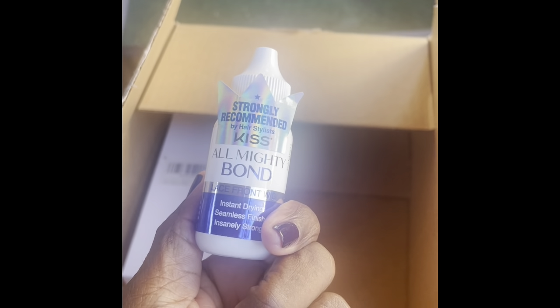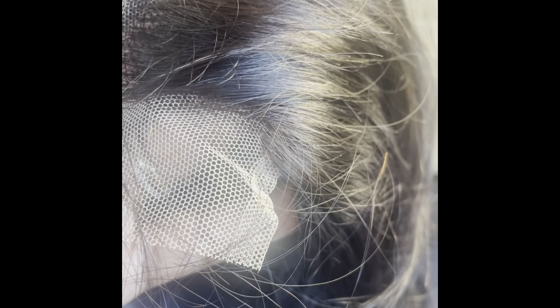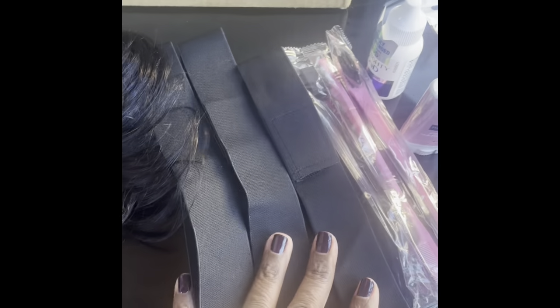Alright you guys, let's see what we got up in here — my wig! Here is my wig I got from Amazon. Let's open it. I got the Kiss glue, the almighty glue. I got the lace bands — bought separately — and the little brushes for the hair, hair wax, and some edge control.